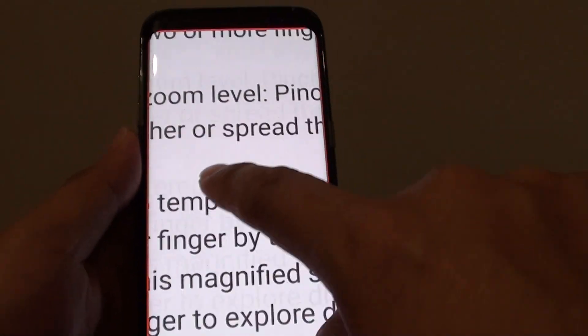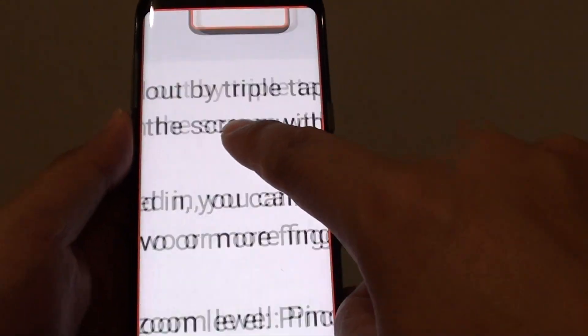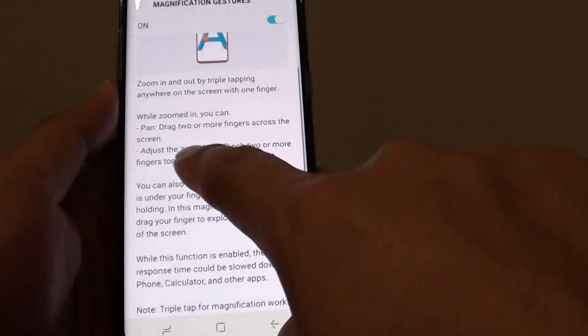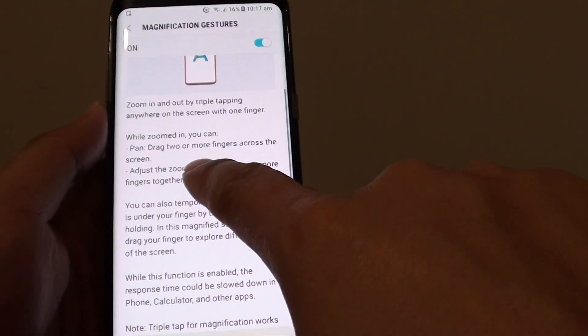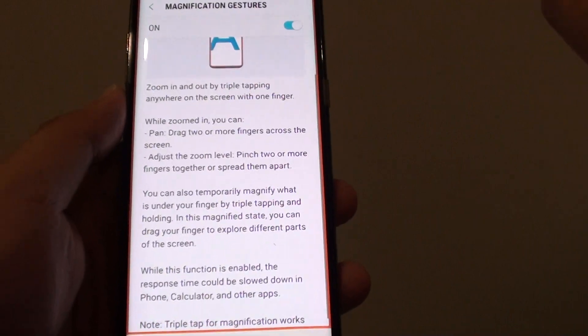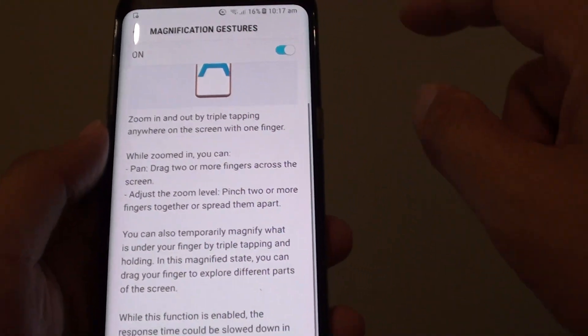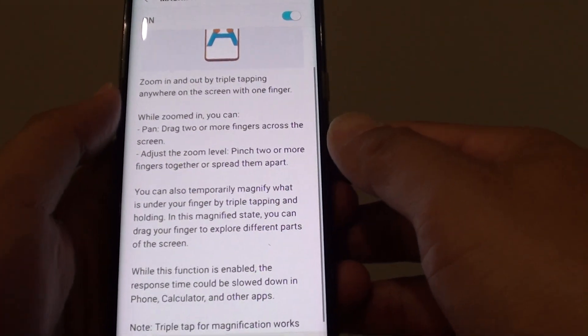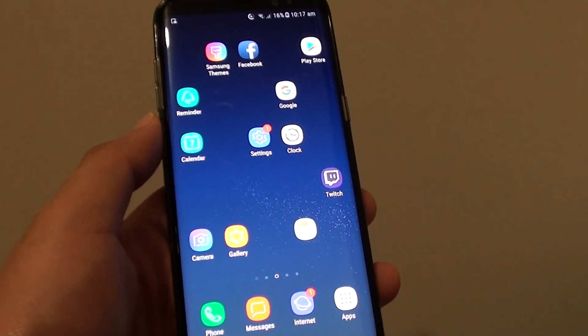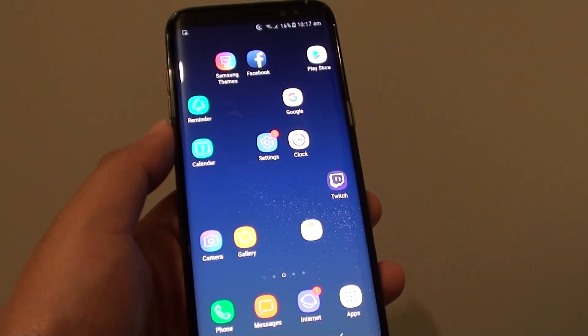So that's how you can use one finger to zoom in. Once you let go, it will zoom back out as you can see. So tap three times and hold, and to zoom back out, let go — and that's it. That's how you can zoom with one finger on your Samsung Galaxy S8. Thank you for watching this video, please subscribe to my channel for more videos.